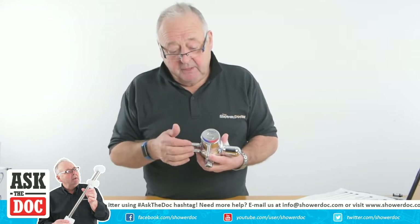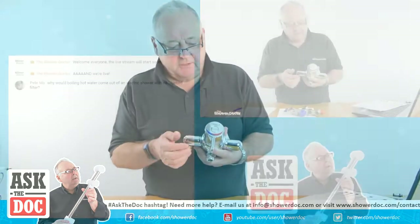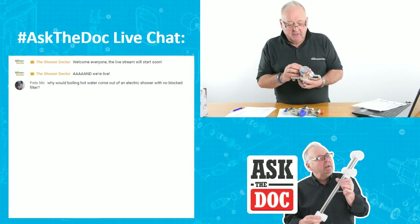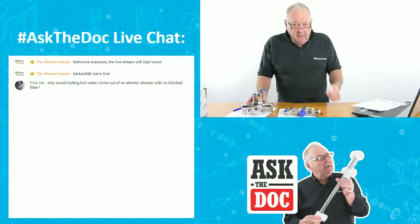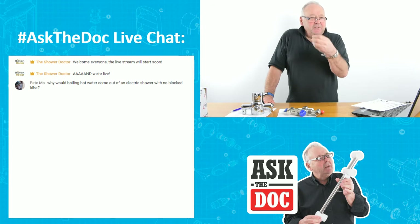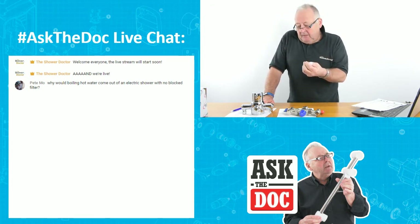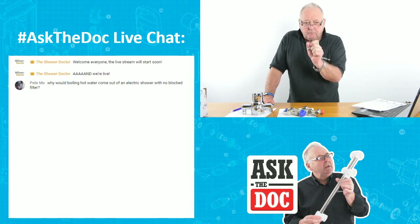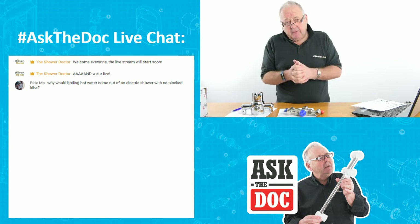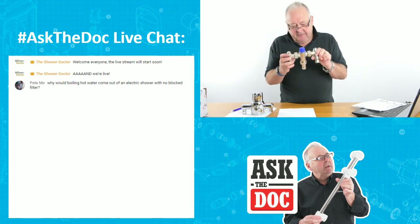A big worry for me is that these valves work so well and can work perfectly for years — people forget about them. If they forget about the valve and don't check it, and something does happen, then that person will be to blame. The other thing is that if the valve does go outside the two degree temperature either way, then the valve needs servicing — it needs to be stripped down, cleaned, and a service kit fitted.